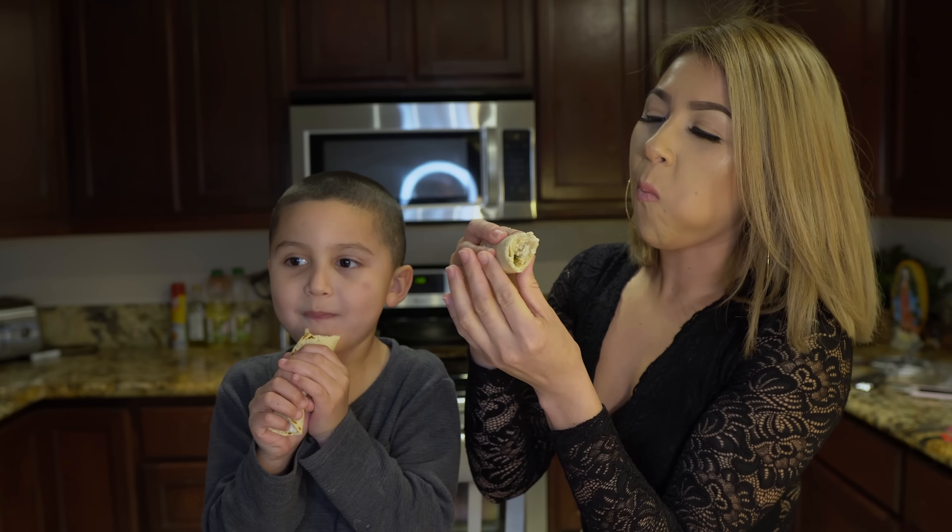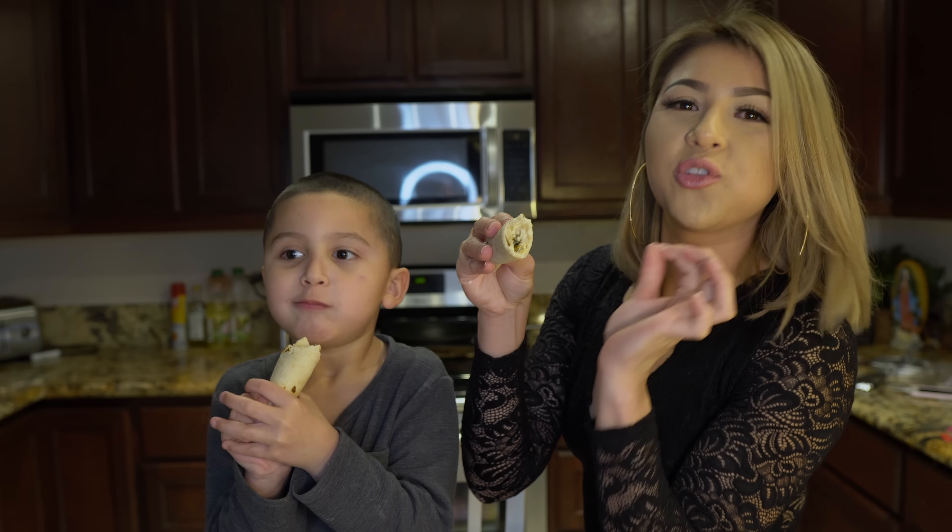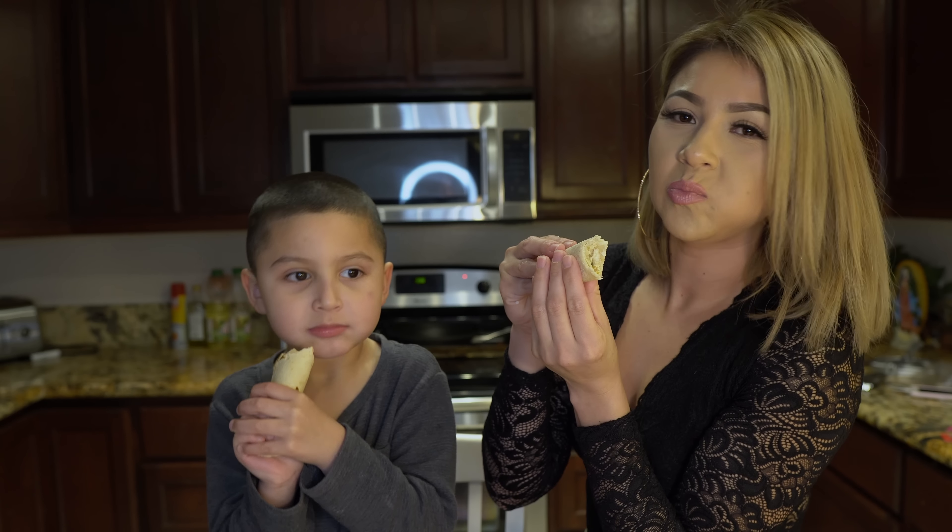Mmm, nothing like homemade tortillas. So good!